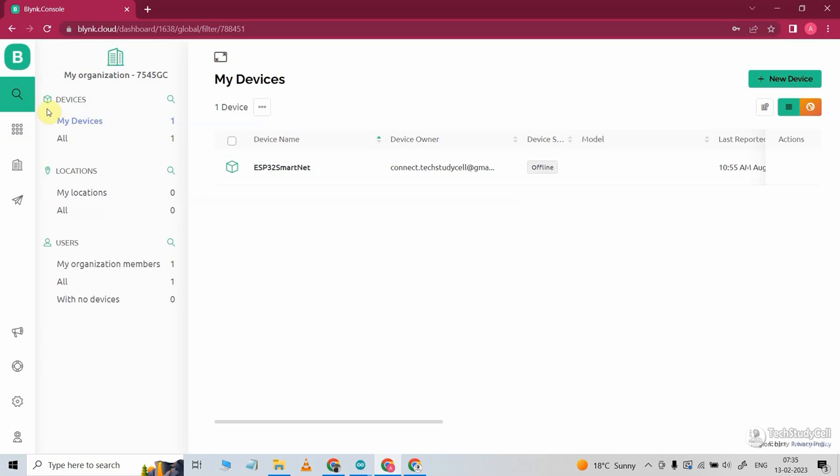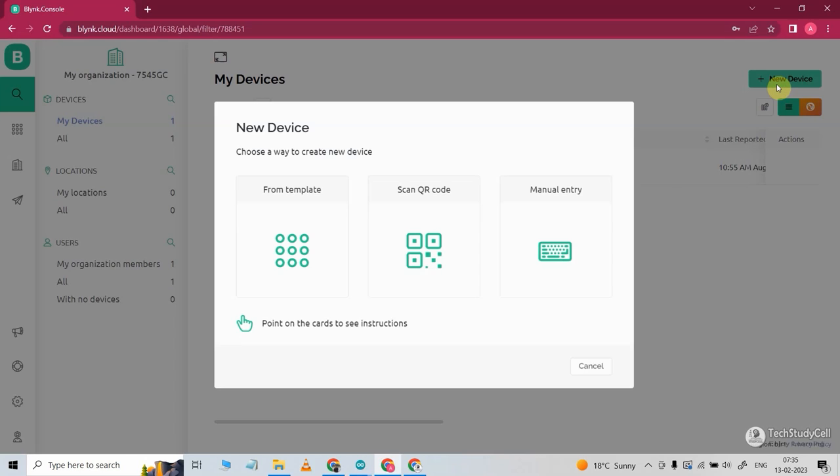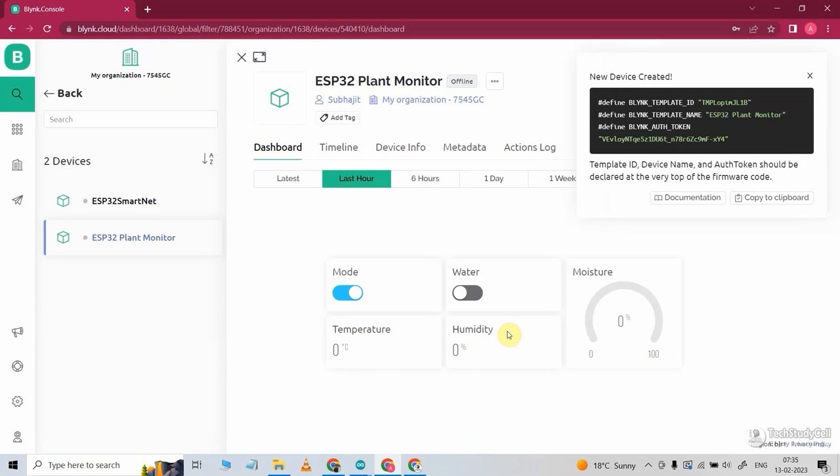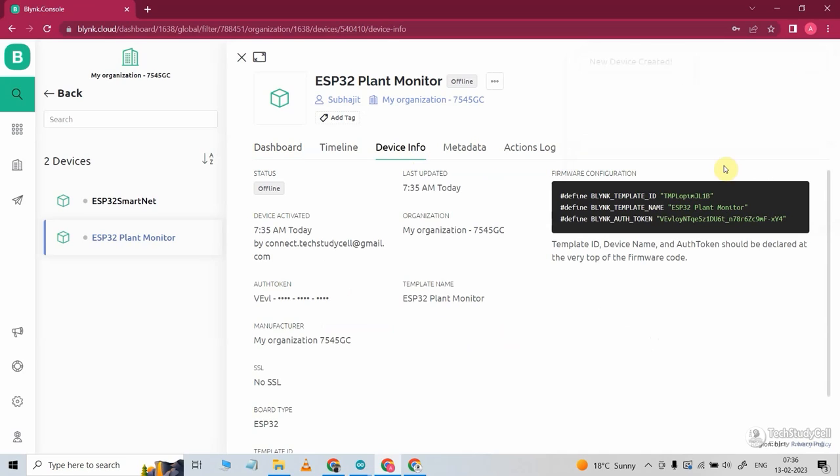Then we have to add a device. So I will go to my devices, click on new device, select from template, then select the template. 'ESP32 plant monitor' is our template name. You can also change the device name — I am keeping it as is. Now click on create. So you got all the required details to program the ESP32. If I go to device info, here you can see all the required details.